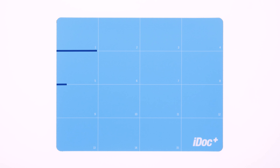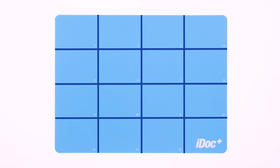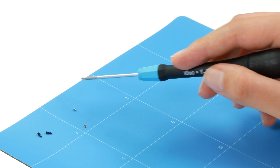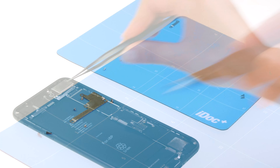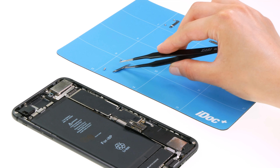Most magnetic pads are divided into fields of equal size, which are numbered in sequence. This makes it easier to arrange the loosened screws and components for the later reassembly. For example, you can follow the steps of our repair guides and place all parts or components in a common field.